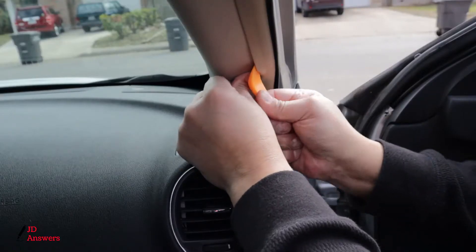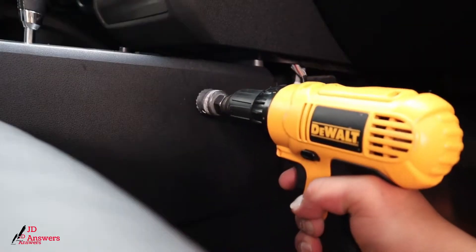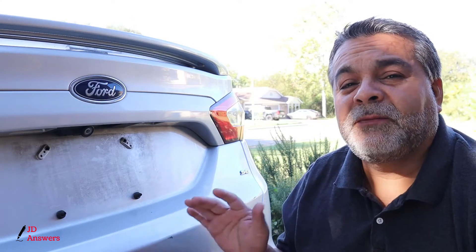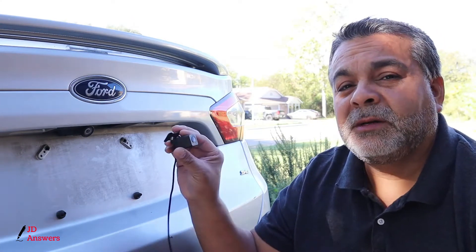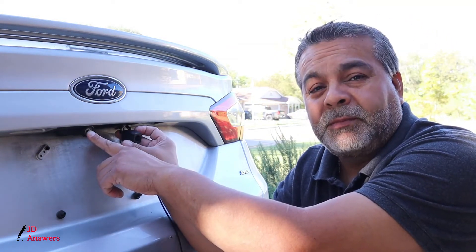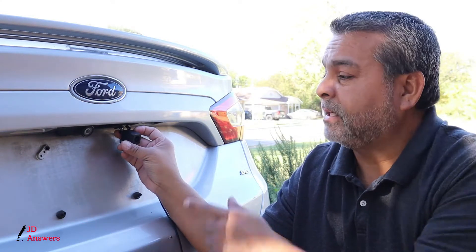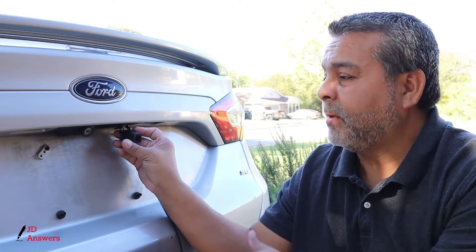Welcome back to JD Answers. Today we'll be installing the Kingslim front and rear dash camera. We have a 2015 Ford Fusion and we're going to be installing the rear cam right over here next to the backup camera. The backup camera works but it doesn't record in case there's an incident, so that's why we're installing the Kingslim rear camera.